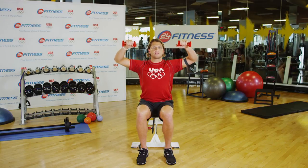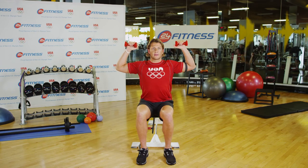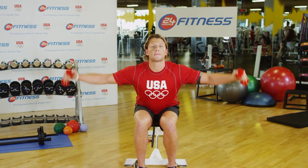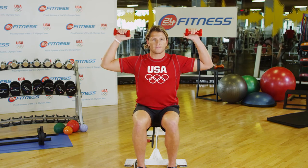The third exercise is at a 90 degree angle, rotating your shoulders back. I'll usually do this three sets of ten, non-stop, three times through everything. It's little weights, but it hurts.